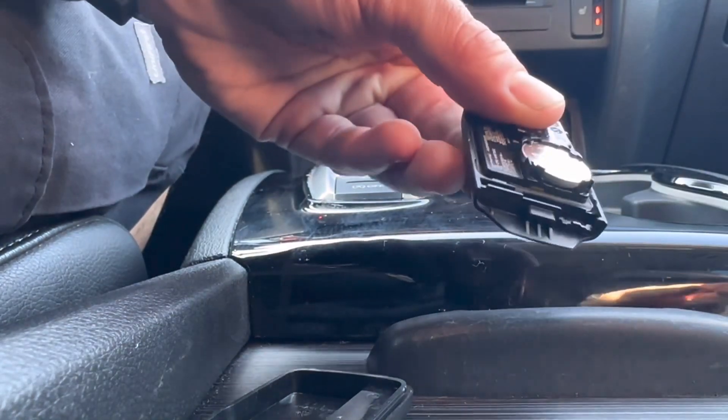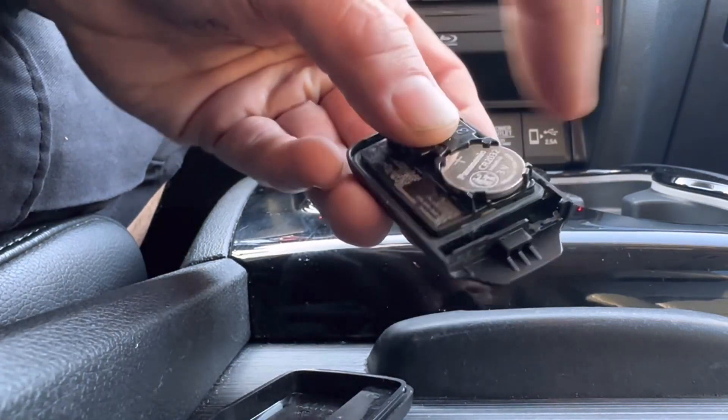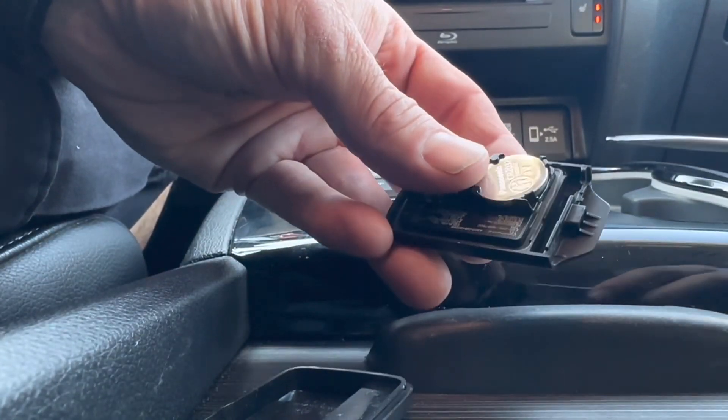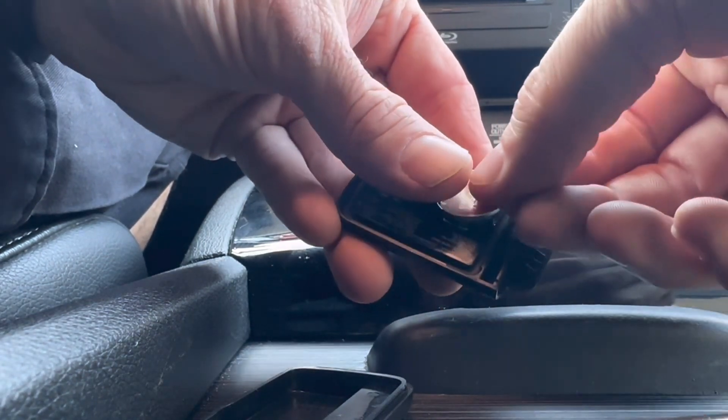I want to hold the remote like this because this piece can come out, and if it comes out all the little buttons will fall apart or fall out of the remote — you don't want them falling out in the car. Use your flathead screwdriver to pry up on the battery and then you can just remove it.